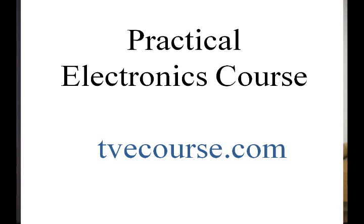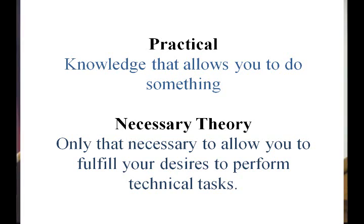This is a practical electronics course. What I mean by practical is something that allows you to do something. There's a lot of theory, and I want to touch on theory, but I want to impart the ability to go out and do something right away with the knowledge I've given them — whether they need to do something in their house, in a job, or whatever. I'm going to do theory, but only the necessary theory — the basic theory that will allow you to fulfill your desires to perform a technical task.